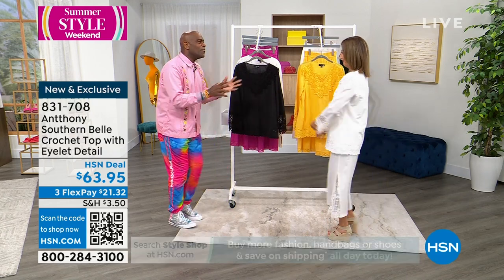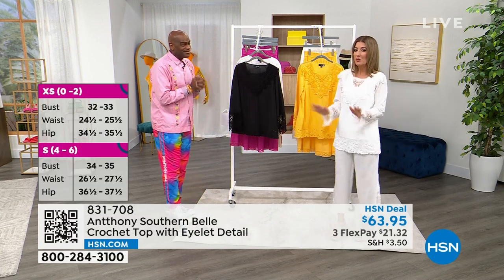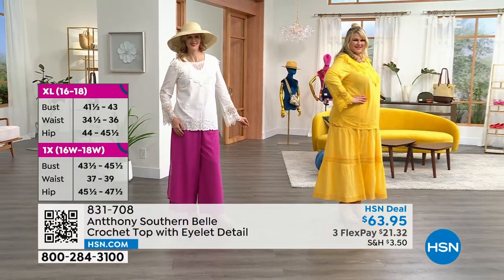They're really collector's pieces. Women who collect beautiful linens will have something like this in their closet. It's absolutely amazing — a piece like this is so fabulous. Everything in his Southern Belle collection has been going very quickly.